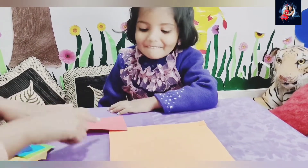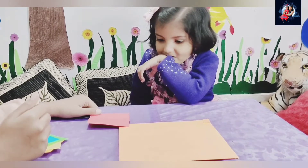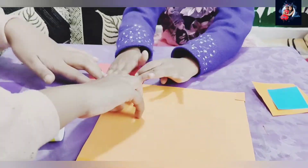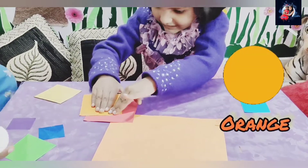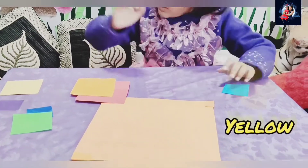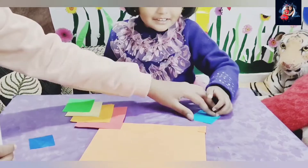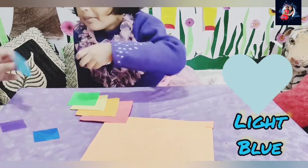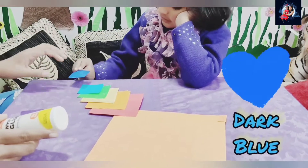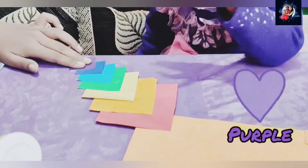Now it's time to make the tail, and this part is done by Rui in a rainbow colour pattern. The first colour is red, the second colour is orange, the third colour is yellow, the fourth colour is green, the fifth colour is blue, and the sixth colour is dark blue.